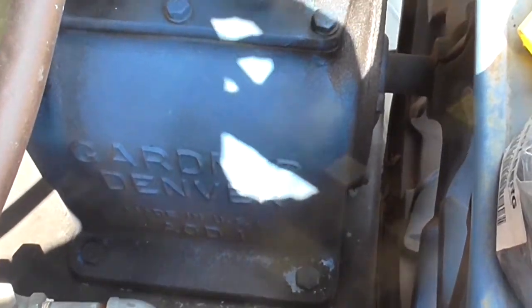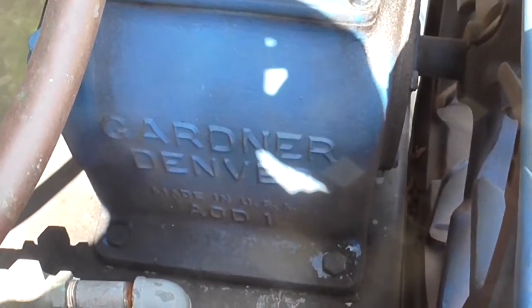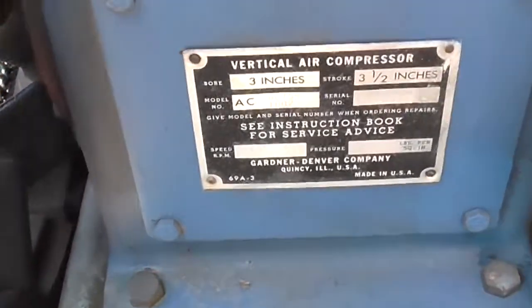Welcome back to the shop. Today I'm going to do a service on my Gardner Denver ACD-1. I got this machine out of a scrapyard. I'll show a couple pictures of it when I got it.